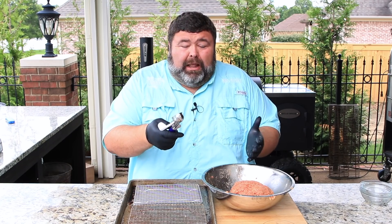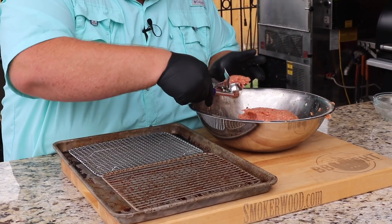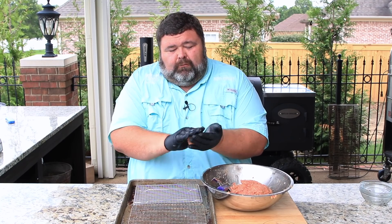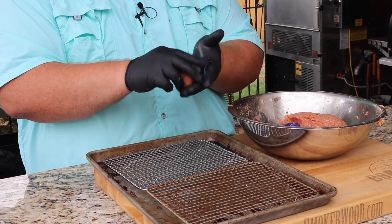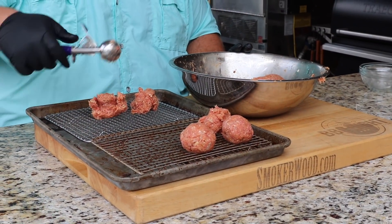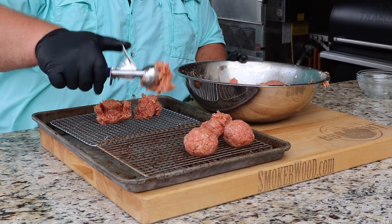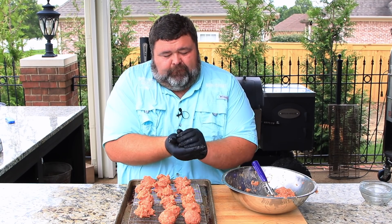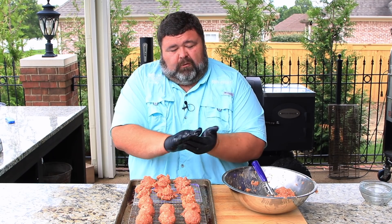I'm going to use a little melon baller to help keep them the same size. I want a good-sized meatball — not too packed, just rolled around a little bit, about the size of a golf ball. I'll place these on the racks, get a few scoops going so I can roll them up faster. It's easier to scoop them all out first, then come back and form them.